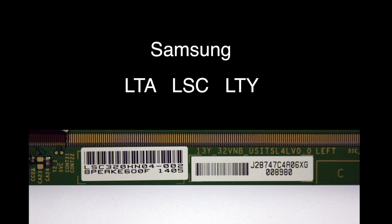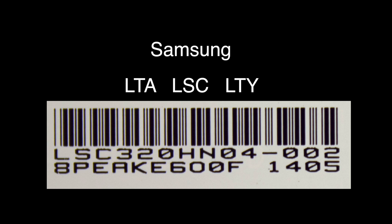Here is some information about each panel manufacturer. The brand name Sharp panel number will usually start with an LK. Samsung will usually start with an LTA or LSC or LTY and then the size of the TV. For example, LTA42 would be for a 42 inch TV. For Innolux panels, the panel information usually starts with a U and is seven total characters.